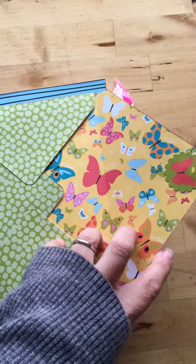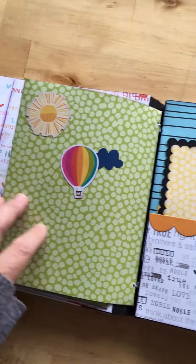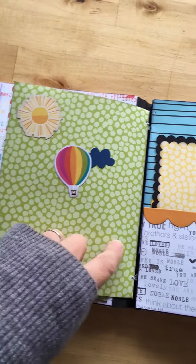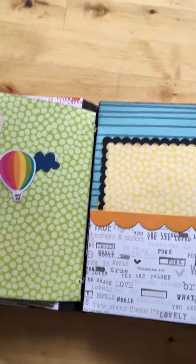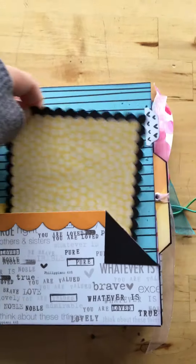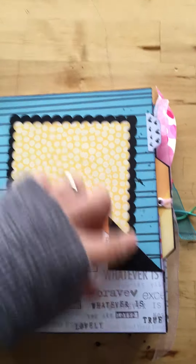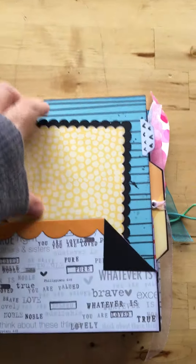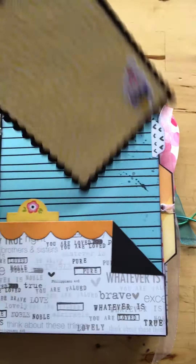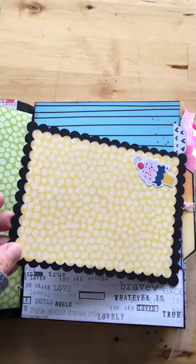This envelope I made with We Are Memory Keepers and I did a magnet closure rather than a slip, as the designer showed. On the back I put some stickers. The pockets here are slide pockets — they don't have a lot of room, so that's probably why the designer left it open. I think if you had glued it, it would be really tight.